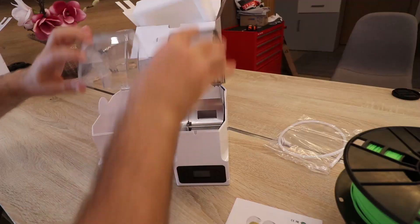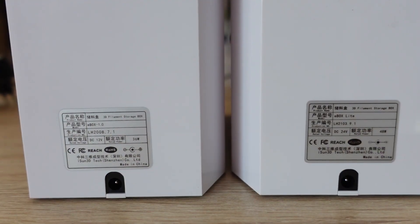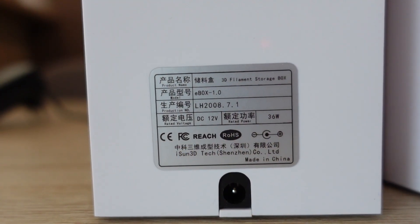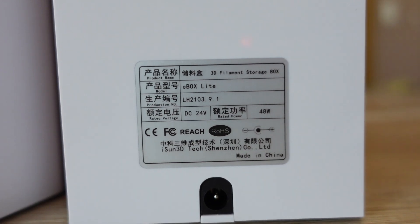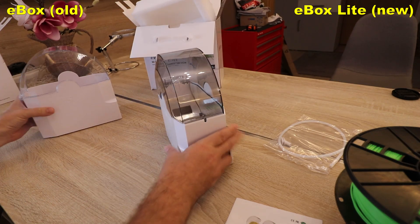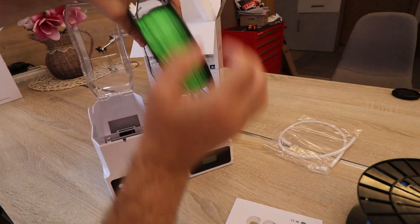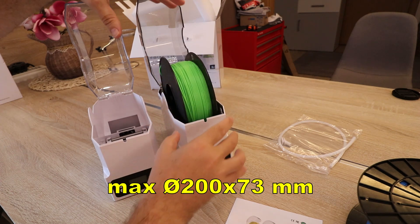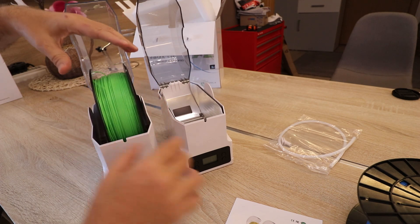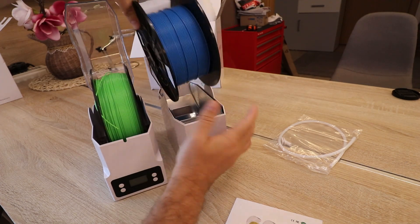I believe the airflow may have been better with the older version because now it is partly blocked by the heating plate. Looking at the back side: the old E-Box works on 12 volts, 3 amps — 36 watts — while the new E-Box Lite works on 24 volts, 2 amps, resulting in 48 watts. Unfortunately the spool opening looks the same, so wider spools like this blue spool cannot fit inside.